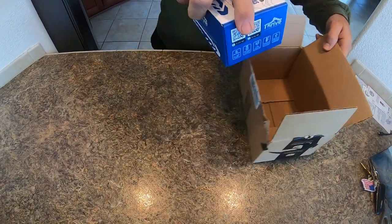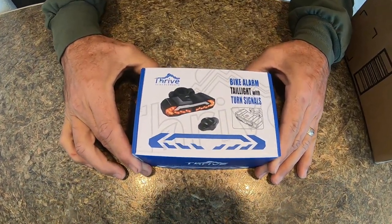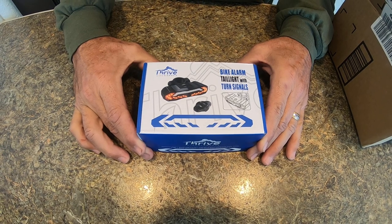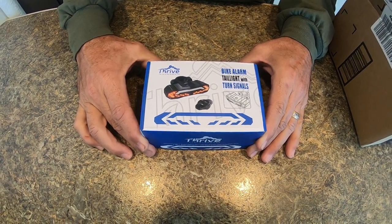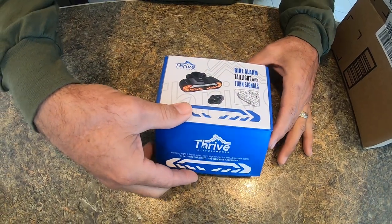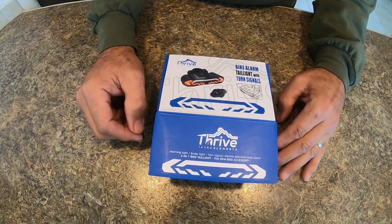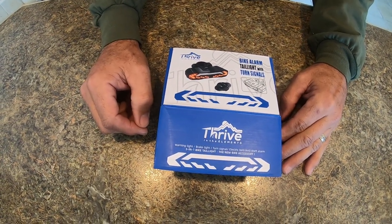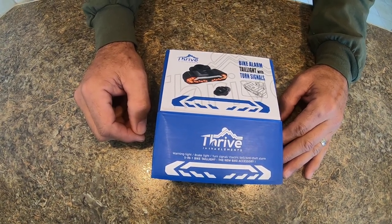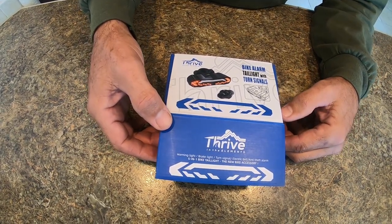I just got my Thrive in the Elements rear light bike alarm and turn signal for my bicycle. The focus is probably for people with e-bikes, but I've had a couple of bicycles stolen — one was stolen off my bike rack while locked in a parking lot. I think if an alarm had been on there, that wouldn't have happened. I'm going to put this on my mountain bike and one on my road bike.